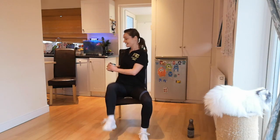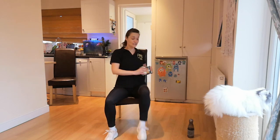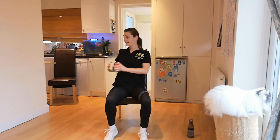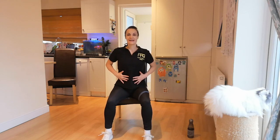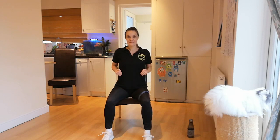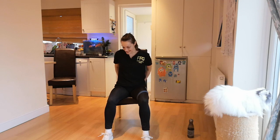Ten seconds — we can do it. I feel it already — burning. Great job, everyone. That is a great load on your abdominal muscles — we really fire them up. Now it's time for some upper and lower body. Get yourself ready for a chest press.